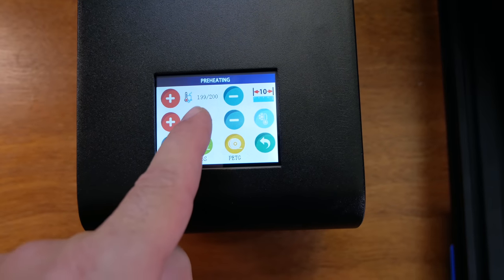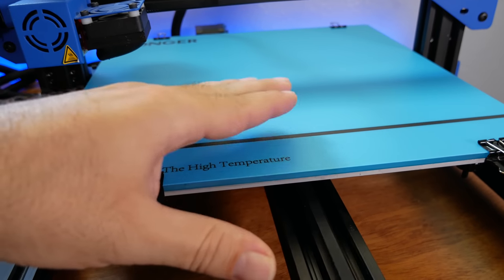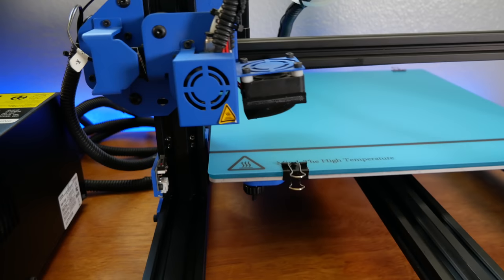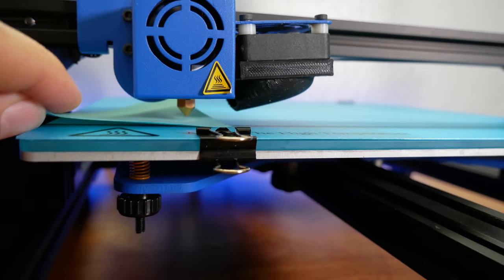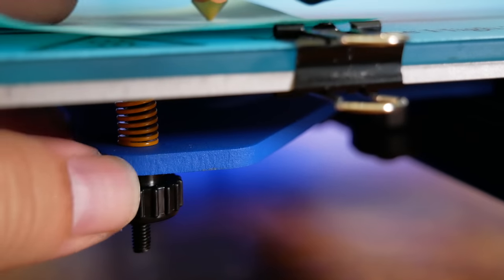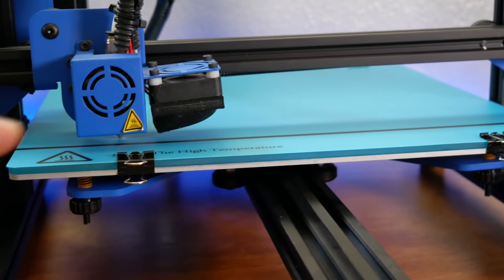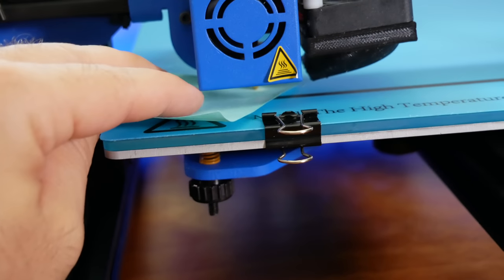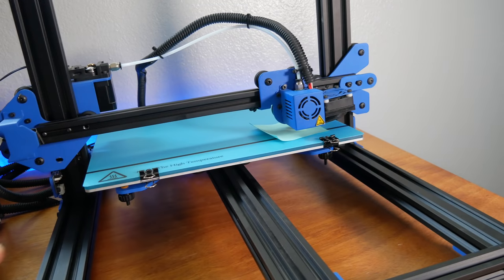Back at preheating, the hot end is up to temperature and the bed is warming up. Since it's glass, it'll take a little while to hit temperature. While everything warms up, let's go ahead and level the bed. Hitting the first corner, I like to use a Post-it note because it's quite thin for an accurate level. We're quite high here, so loosening the spring knob to bring it down. On the first pass, just get it close enough, then go around two or three times since adjusting one corner affects the others. You want just a bare drag on the Post-it note.